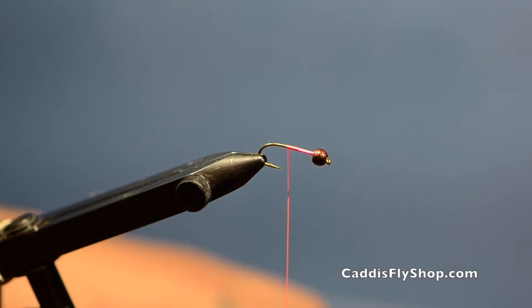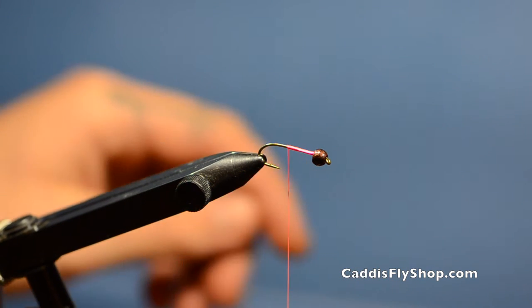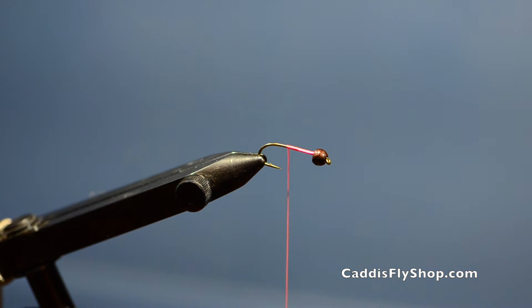Today I'm using a size 8 Tiemco 3761 hook, a hairline black ruby tungsten bead, and fluorescent pink Danville's thread.